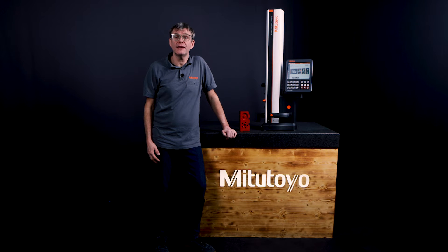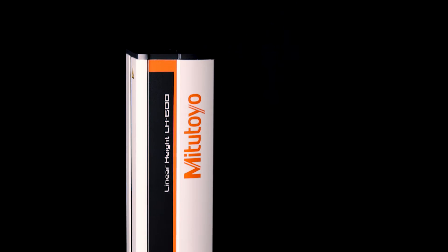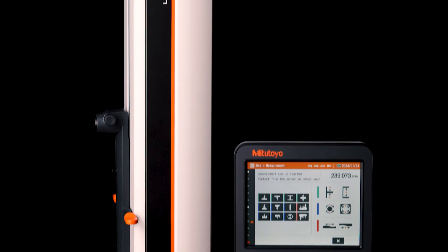Hello everybody, my name is Stefan Hein and I'm a product manager at Mitutoyo Europe in charge of small tools and data management hardware.